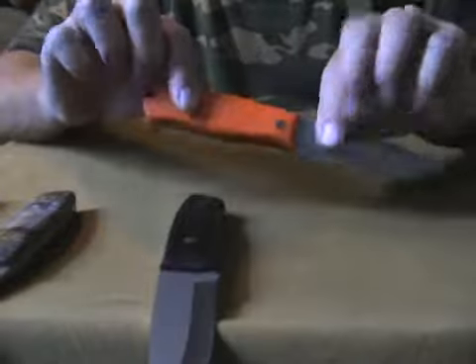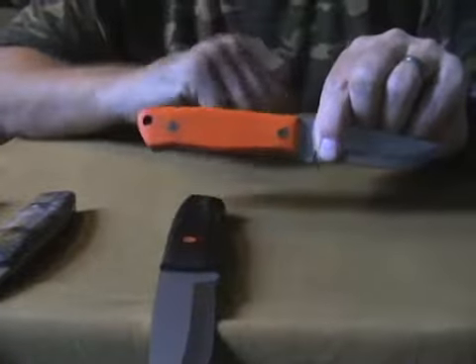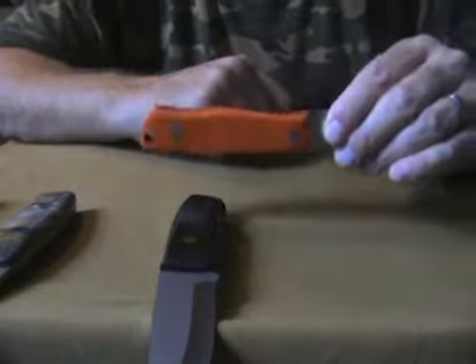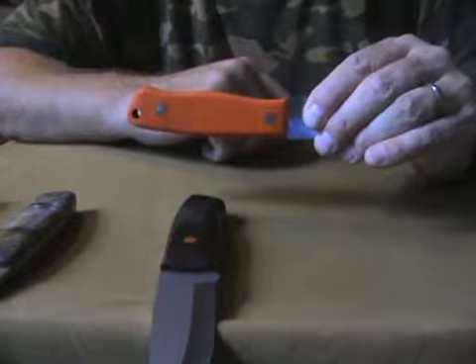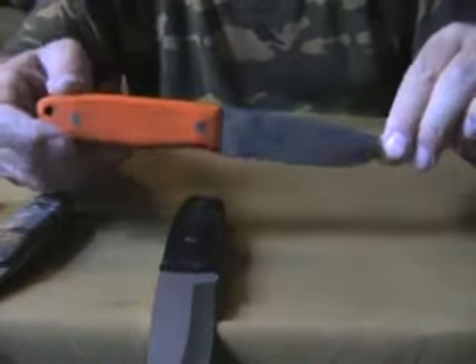I made this as a using knife, so I may modify the handle a bit more — maybe make it more curvy, or maybe just leave it alone; I haven't decided yet. When I'm totally satisfied with the handle, I'll try to make a kydex sheath for this one, because I really like kydex sheaths. Leather is okay, but kydex is better.